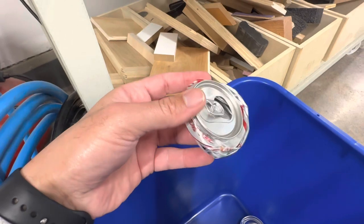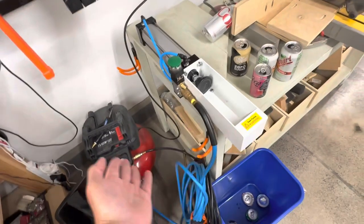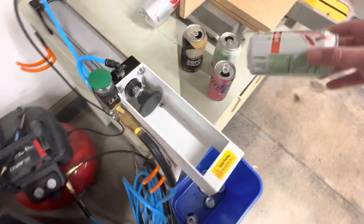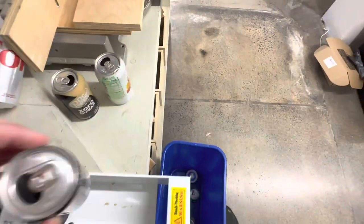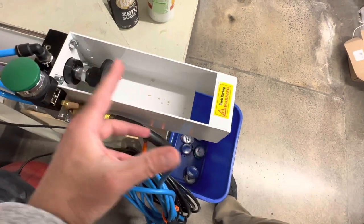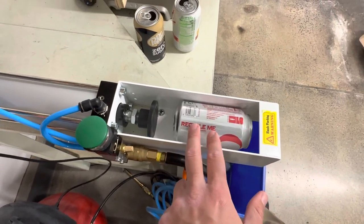We could just rinse it out afterwards if needed. But if you're looking to crush some cans, I'll leave a link to this — you're going to need an air compressor, that goes without saying. Assembly will probably take you about 10 minutes, maybe less. And it can do cans up to that oversized can size — those big energy drink cans — because there's a good three or three and a half inches above a normal size Coke can.